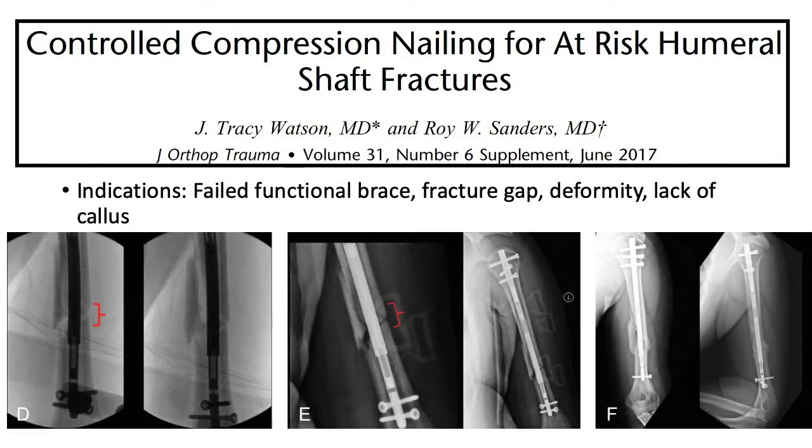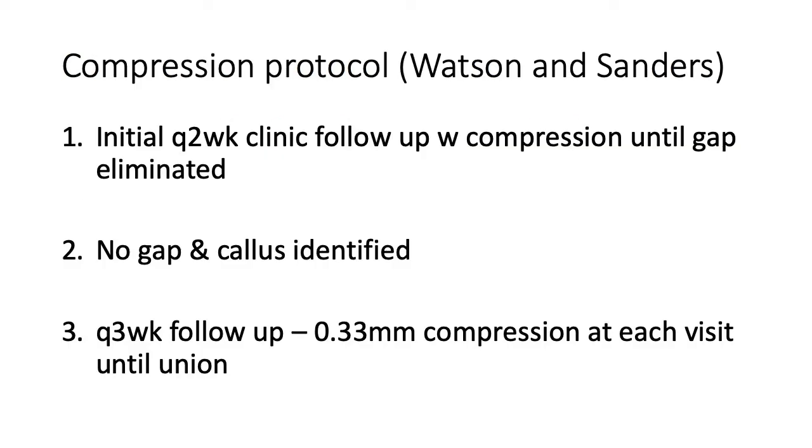In 2017, Tracy Watson and Roy Sanders published a technique using controlled compression for at-risk humeral shaft fractures. They identified fractures at risk for not healing — those who had failed a functional brace, had a significant fracture gap, deformity, or lack of healing effort — and used an intramedullary magnetic nail through an antegrade technique to compress these fractures. Their compression protocol involved initial two-week clinic follow-up visits compressing until the gap was eliminated, then every three weeks compressing a third of a millimeter until the patients went on to union.